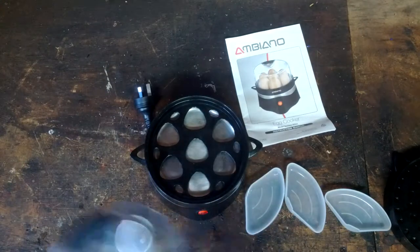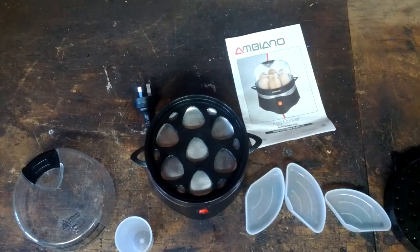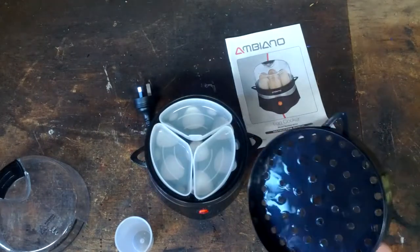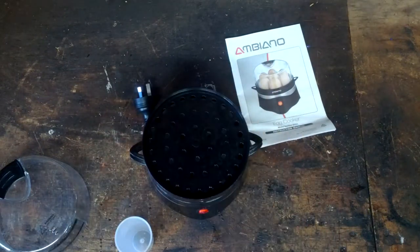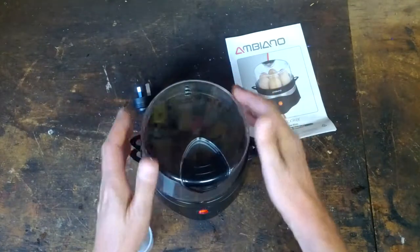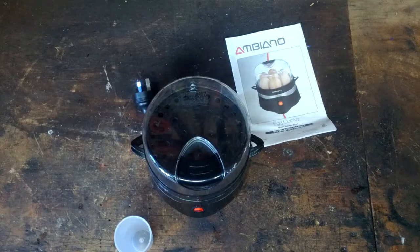Surprisingly, the more eggs that you cook the less water - I think that's because the eggs dip down and sort of displace the water. But basically when this runs dry it automatically turns off. At least in theory. Apparently you can also poach eggs using that, and apparently you can steam a very small quantity of vegetables. I haven't used it, but let's have a go at taking it apart and see what's inside.